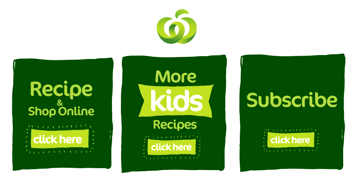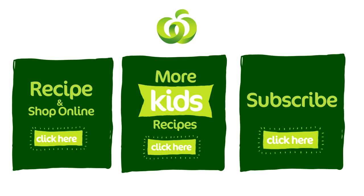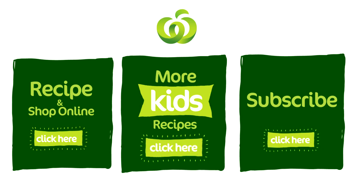All ingredients can be purchased at your local Woolies and online by clicking here. To subscribe to our YouTube channel, click here. And to explore all our other kids recipe videos, click here.